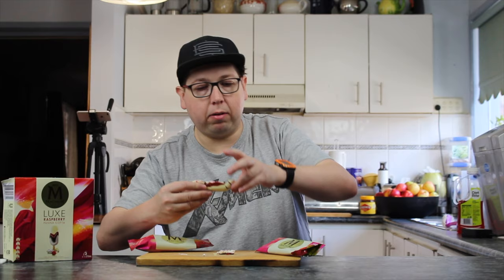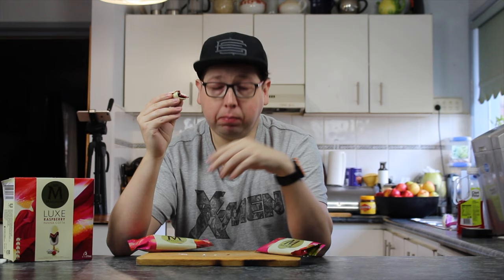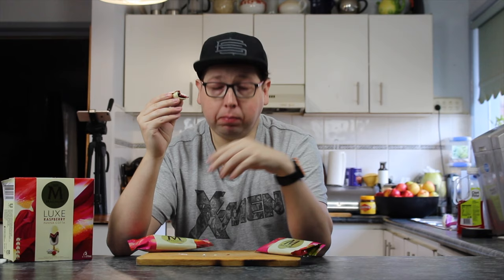All right, in we go. Oh yeah! I like the raspberry. Oh yeah — only three in the pack and it's nine dollars, so they're about three bucks each. That was very nice — that would be one of the nicest ice creams I think I've ever tasted. Very nice!